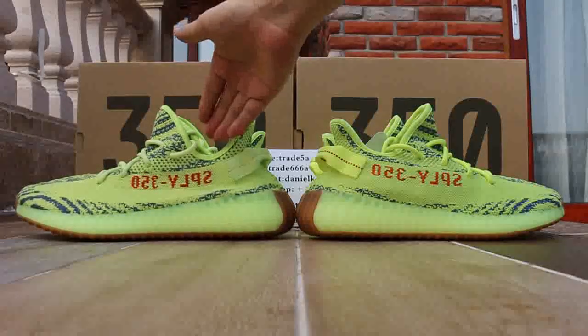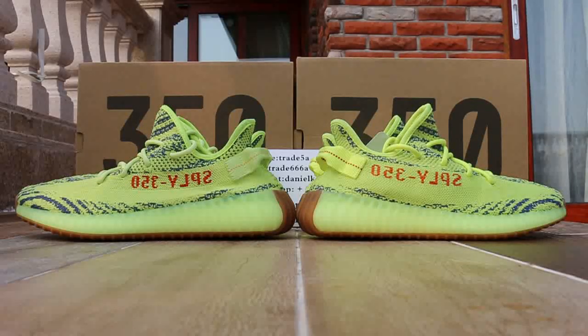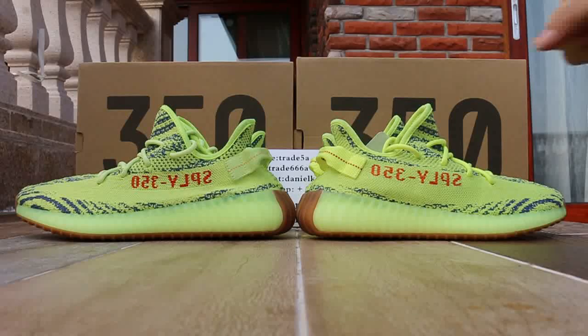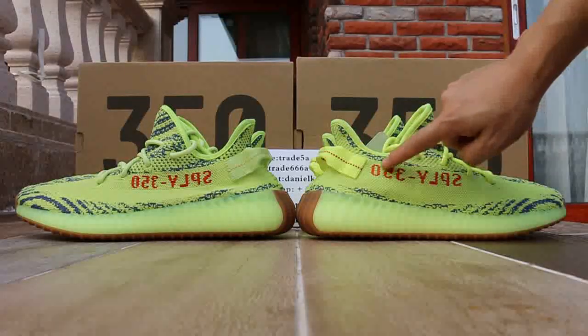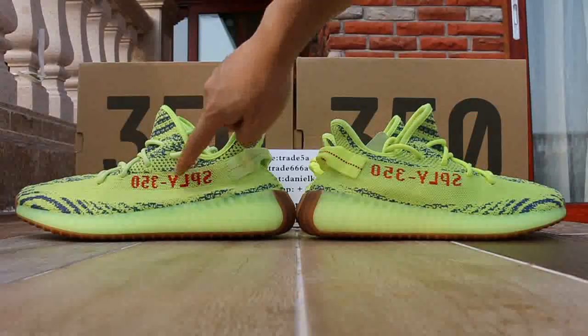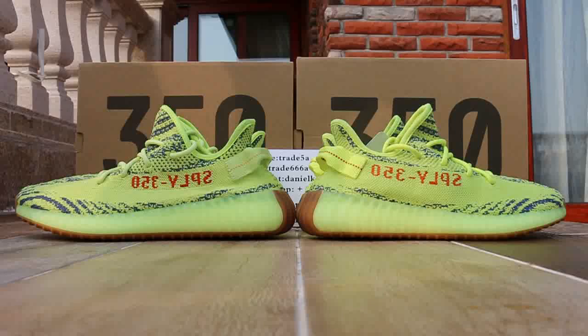Yeah, it's the final version here, and it's the run version. Here we got these shoes here. From this side, we can see the tag, the tag color. It's red and like a pink, but it is red with orange. Pop on the tag.